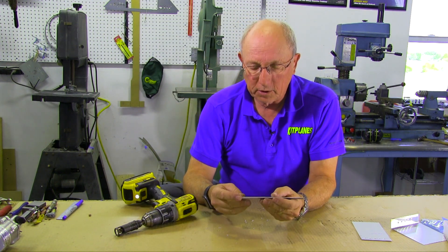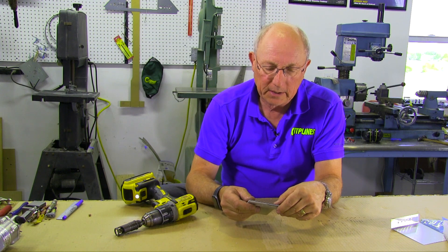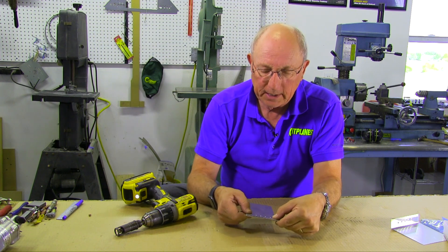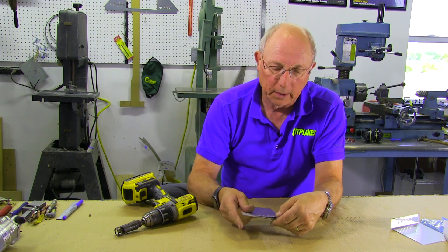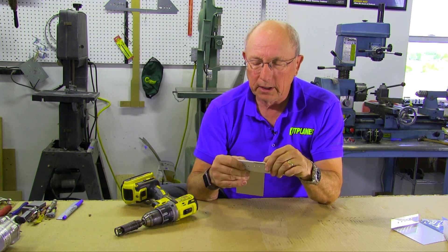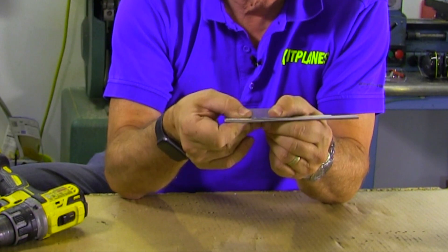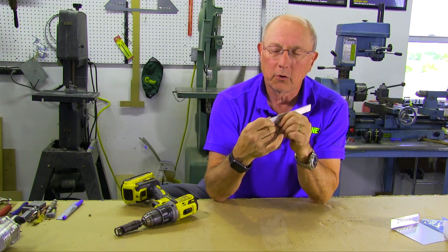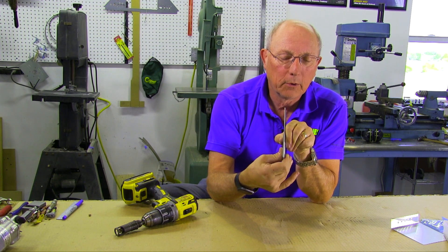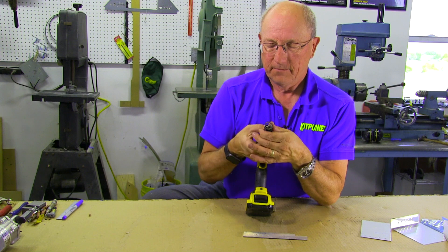There we've got five nice countersunk holes. The next thing we want to do is make sure that everything fits well together. We put our top sheet on, and once you've engaged the dimples in the countersink, it's not going to move side to side. That'll tell you that everything lines up. Then you want to take a look and make sure that your sheet is sitting nice and flush to the substructure to make sure that you've done a good job. If it's not sitting flush, you're going to be sitting up a little more. In this case, I actually think we could probably countersink those a little bit deeper, so we'll adjust the countersink.